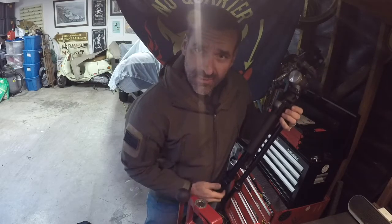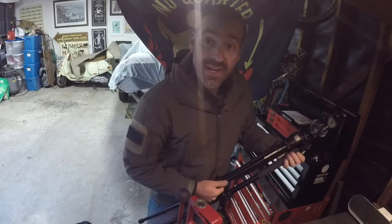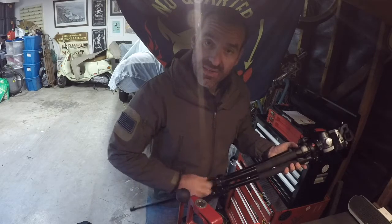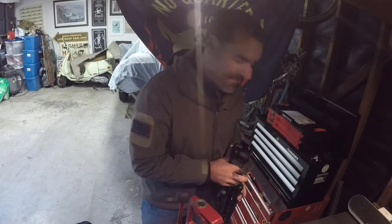The rivet gun was probably easy to use once I found out how to use it. Unfortunately I kind of screwed one of the rivets and one of the bolts is a little bit loose — just typical crap that happens to me.